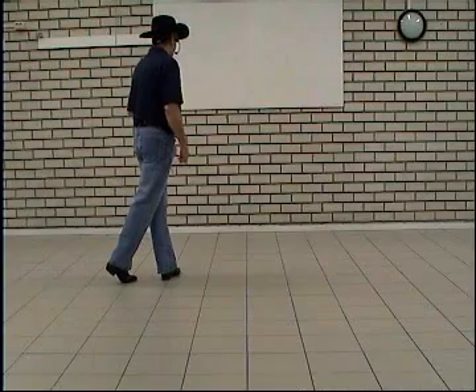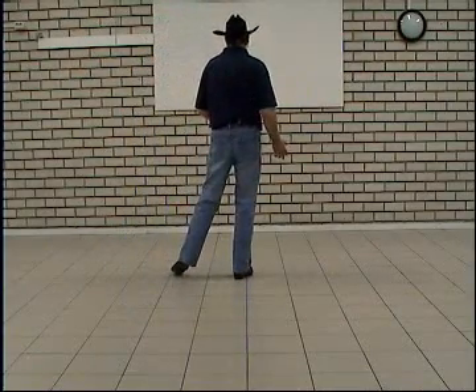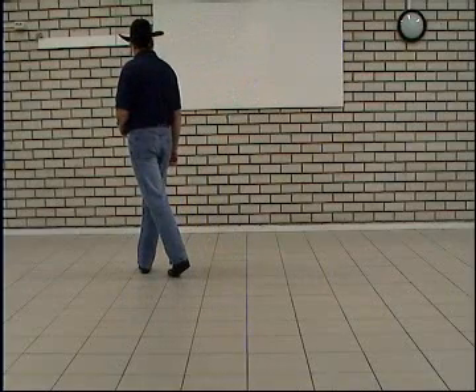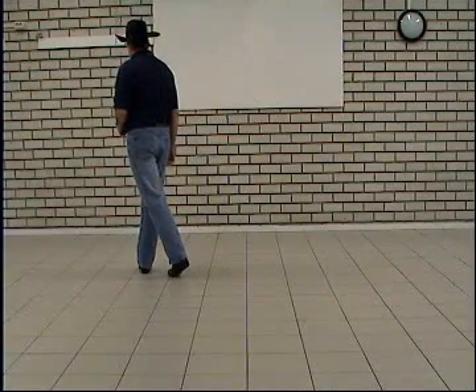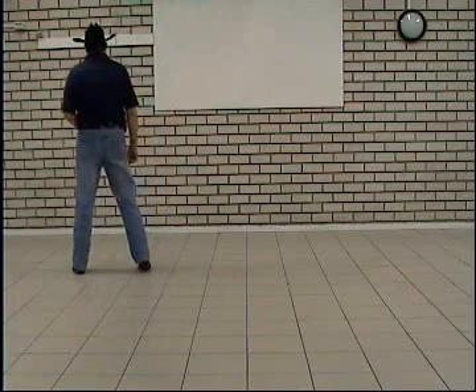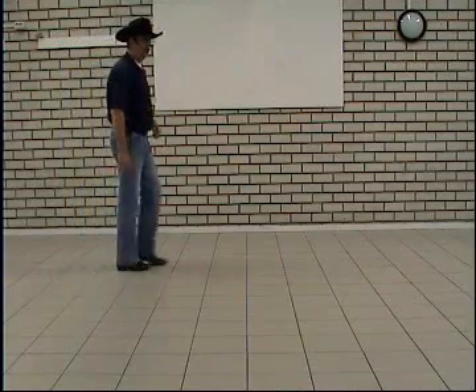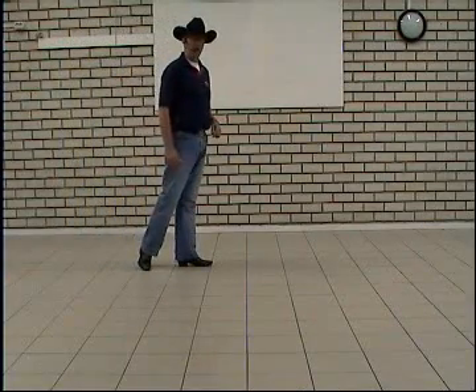Last section. Step right to the right, rock right to the right. Recover weight on left, cross right over left. Hold on count four. Step left to the left, recover weight on right but make a quarter turn right, and step forward left. Hold on count eight.